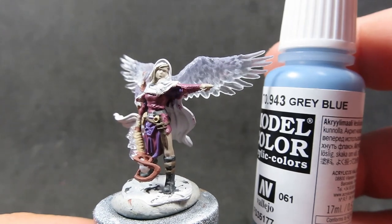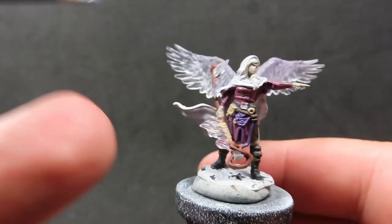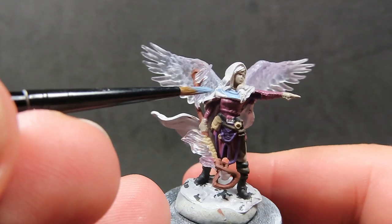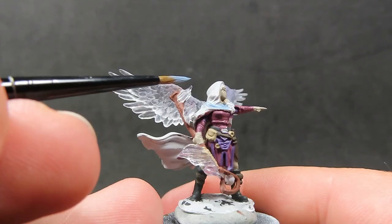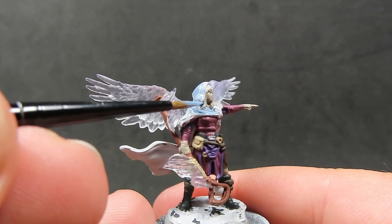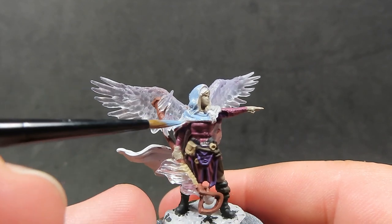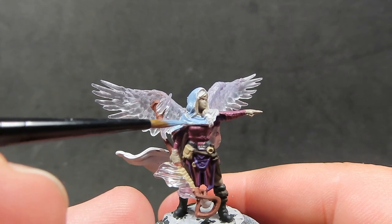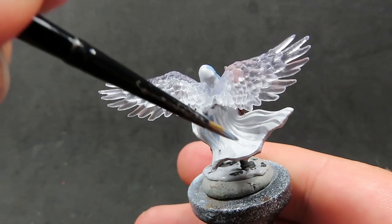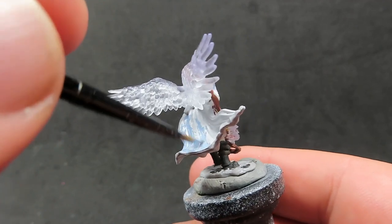Then once we have her staff painted up, we're going to come in with some grey-blue, which we're going to use for the majority of the miniature — specifically the huge, big, flowing cloak she's wearing. This nice greyish-blue color is going to really help tie the purple and the browns together and give nice visual interest to the piece. We want to make sure we give it a nice overall base coat, especially since there are a lot of folds and waves — really get the brush in there and get between all those nooks and crannies.